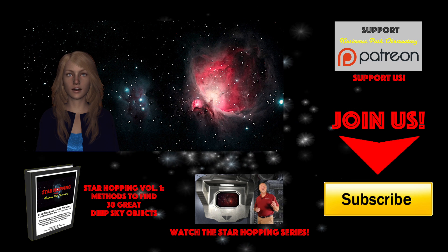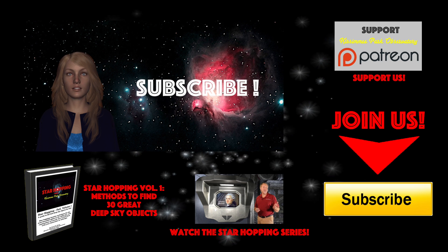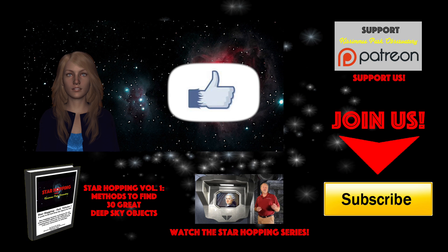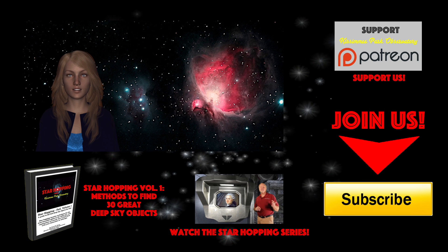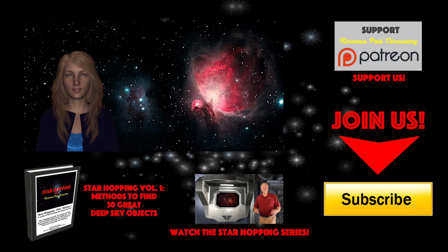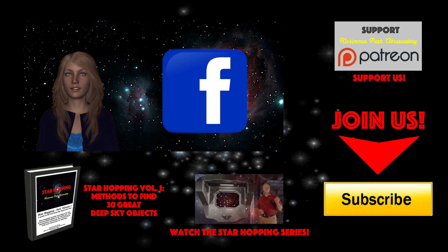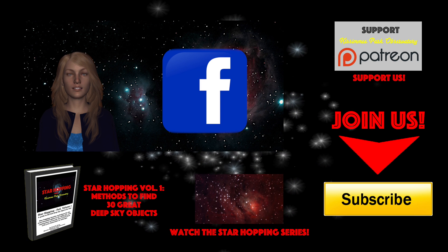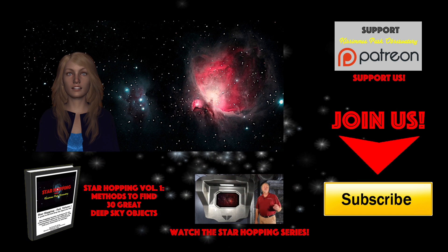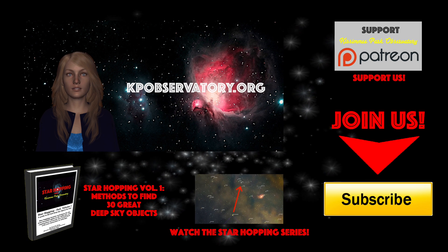If this is the first time you're checking out Star Hopping and you found this video useful, please consider subscribing to our channel by clicking the big yellow button, click the thumbs up on the video, and please share this tutorial out to your friends who like looking at stars. Feel free to leave any question or comment below and we'll be sure to respond quickly. Please follow KPO on Facebook, where we post all of our astronomical digital images and keep everyone informed about upcoming astronomical events. All the links including our website kpobservatory.org can be found below in the episode notes.